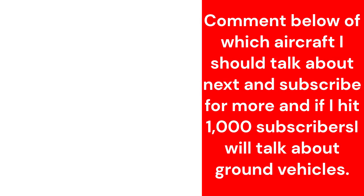Comment below on which aircraft I should talk about next and subscribe for more. If I hit 1,000 subscribers, I will talk about ground vehicles.